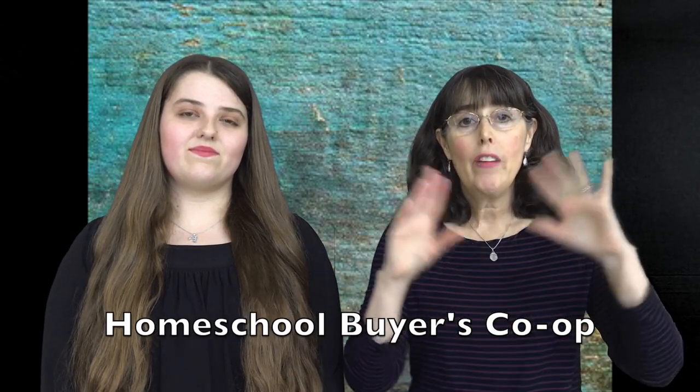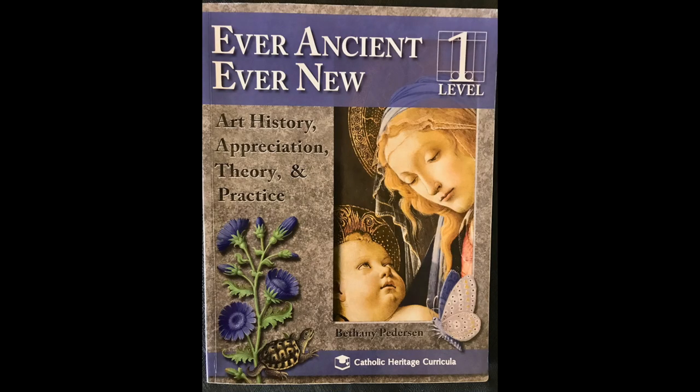You can buy the DVDs right from the Home Art Studio website, or sometimes you can catch a deal at a place like the Homeschool Buyers Co-op — we'll link that below. They'll have a bundle package of the DVDs; that's how I bought my set.